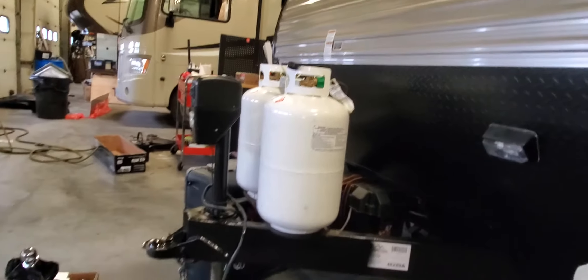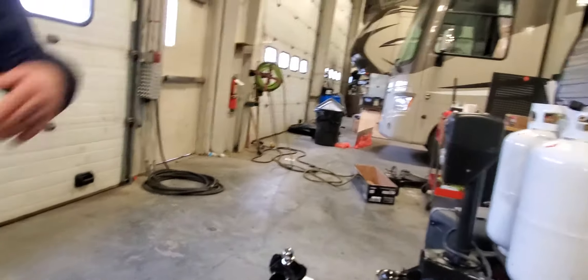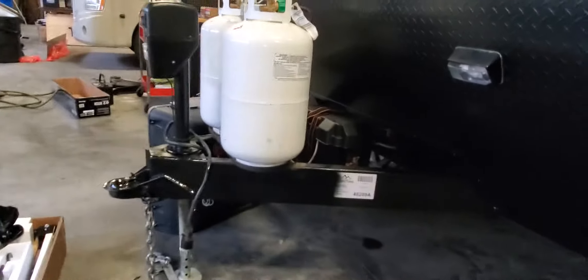The unit has a brand new battery. When you're plugged into electrical, it is charging the battery — there's a constant trickle charge going to it.